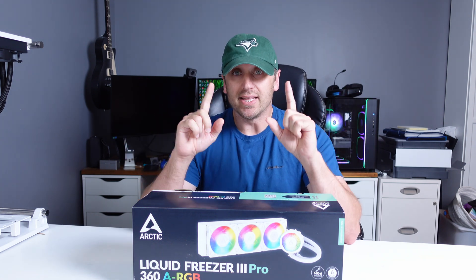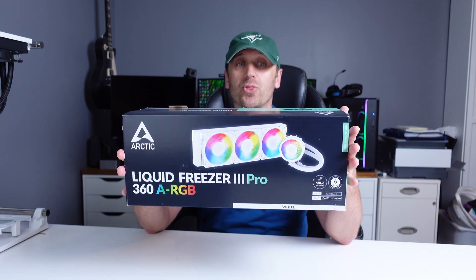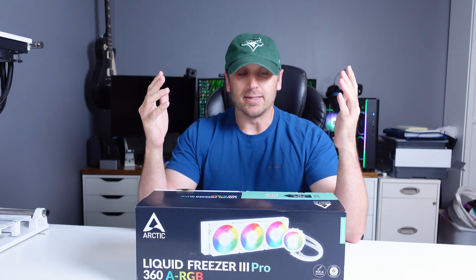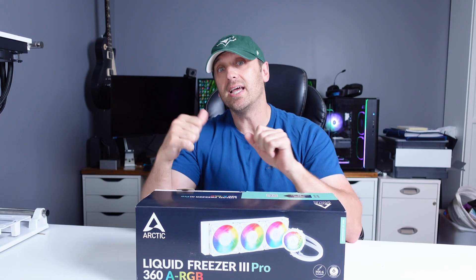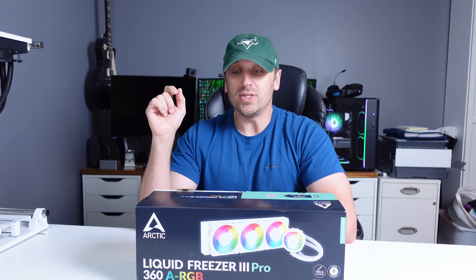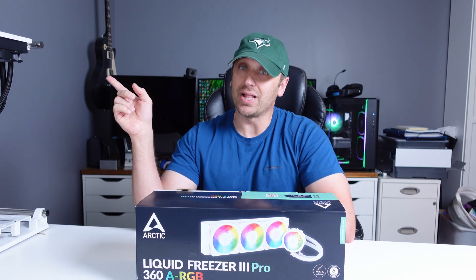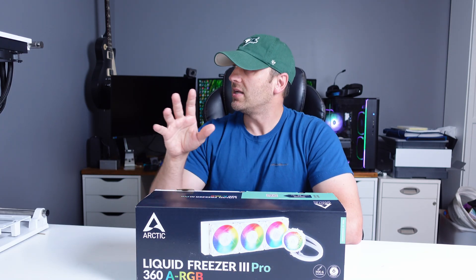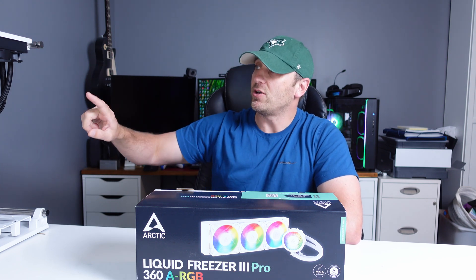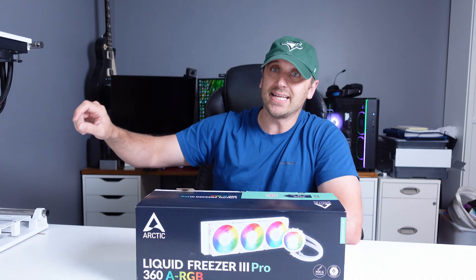Hey everyone, welcome back to my channel. In this video we are going to be taking a look at the Arctic Liquid Freezer 3 Pro 360 AIO. This is a white ARGB model, so I will be unboxing it, showing you how to install it on an AM5 platform, and comparing it to the Arctic Liquid Freezer 3 non-pro 360 black ARGB model. I'll be testing on an open-air Thermalright PC case with a Gigabyte X870 motherboard and the Ryzen 7 9800X3D.